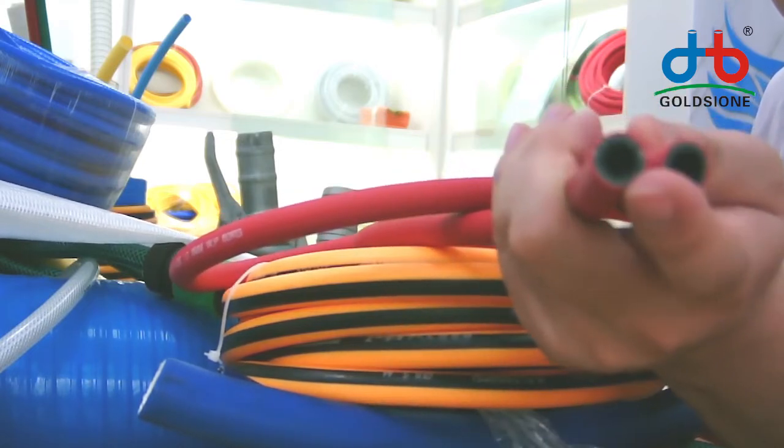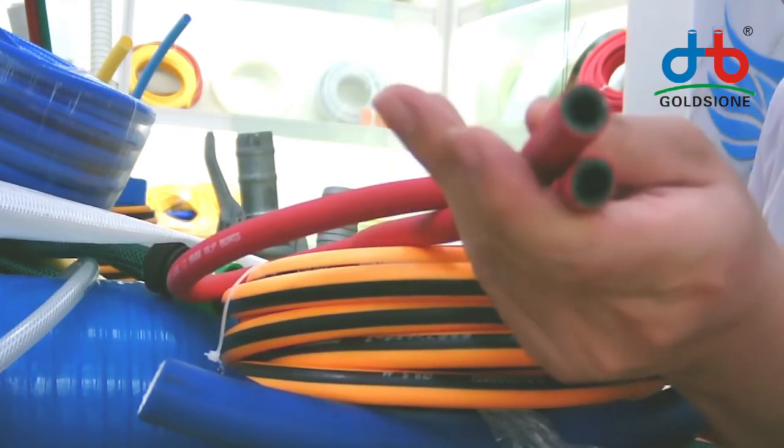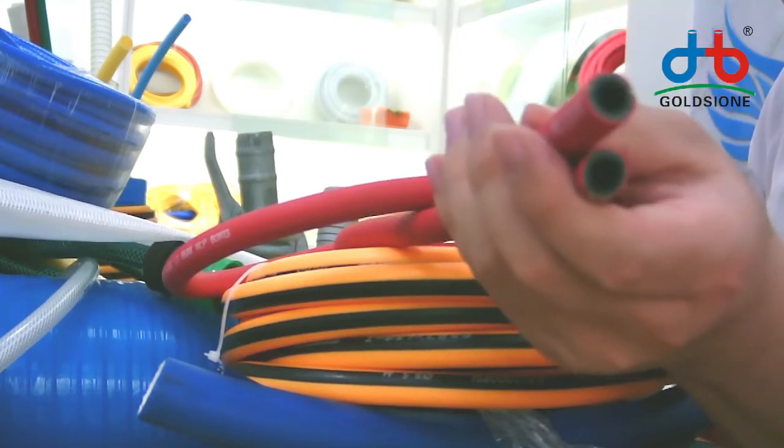From inner to outer, the fourth layer is the polyester thread net. And the fifth layer — the outer layer — is PUC material.